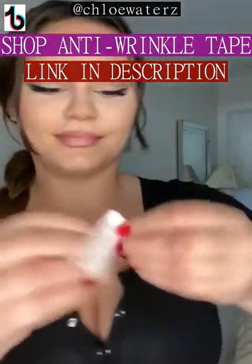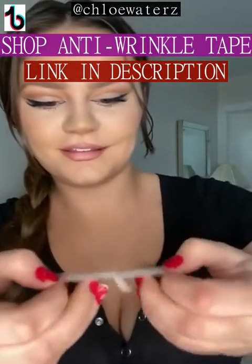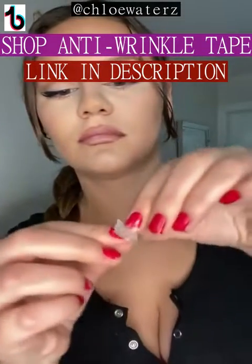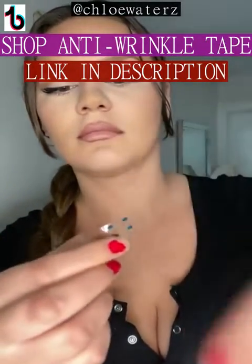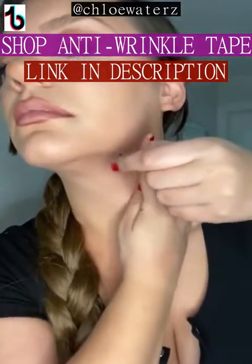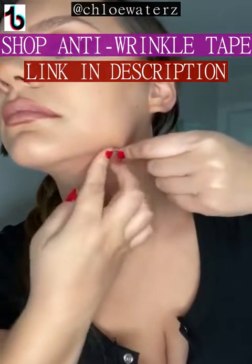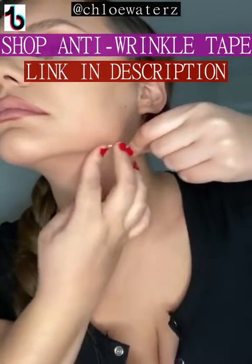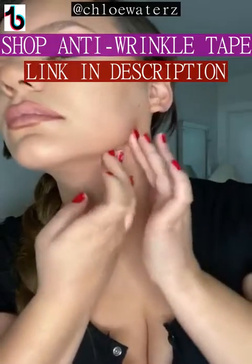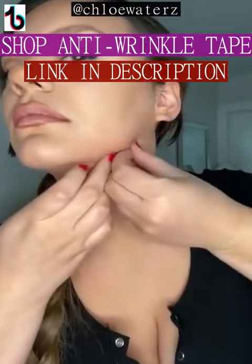I know you're worried about people seeing this on your face, but honestly, no one notices. Only you notice because you're the one that applied it — you're searching for it and picking at it, hoping that no one notices. I actually have more tape on my face; see if you can notice it. I don't expect this to go viral or anything, but I know that people wanted to see it in real time, no editing, nothing. And I also did it on one side rather than both sides like my last video.